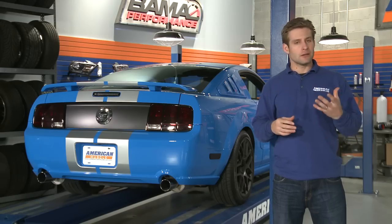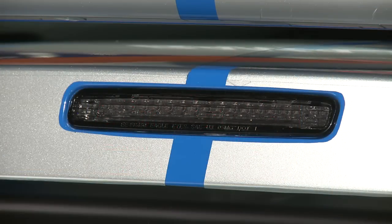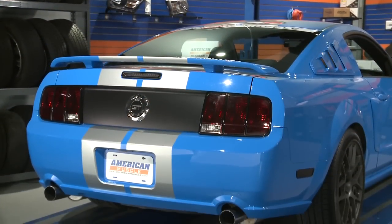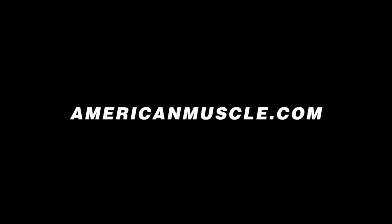So if you're looking to give your ride a little bit more character that is reminiscent of the classic Mustangs but with modern day style, you'll definitely want to check out these black trim rings for your 05-09 Mustang. Thank you for watching!